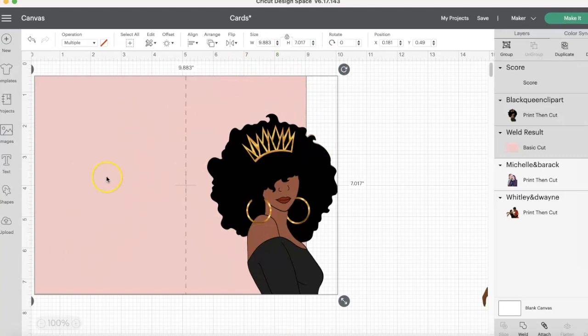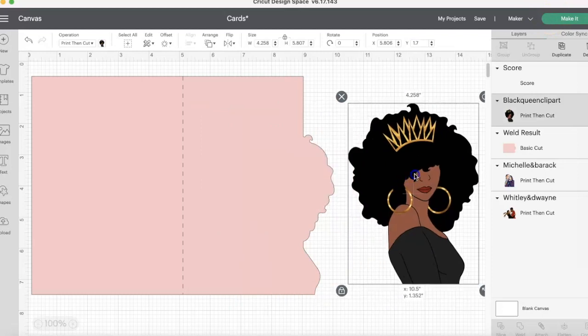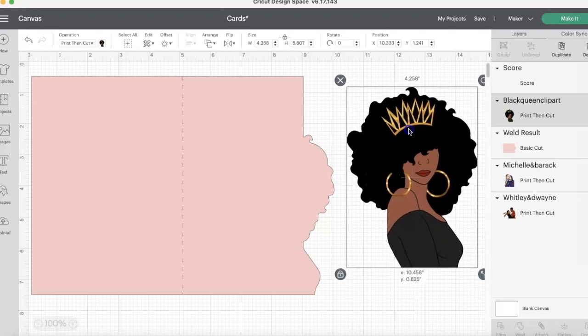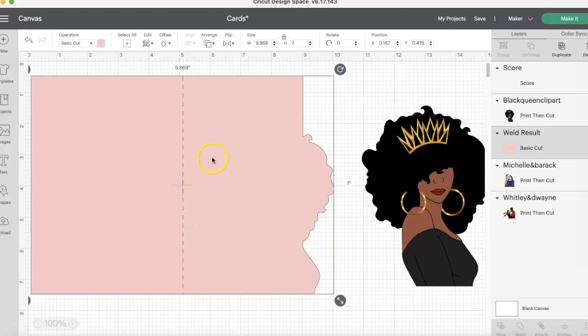So now if we were to go to make it — let's hide these real quick — this is going to be a print-then-cut, and this is going to be a basic cut. If you look at operations, you can see what's going on: a basic cut and then a print-then-cut. But we're going to print this out on white card stock. Once you print this out, we're going to glue this on top of this card here. That's how we do it.